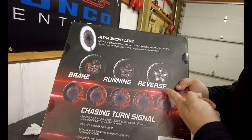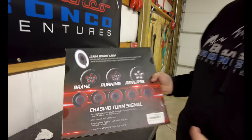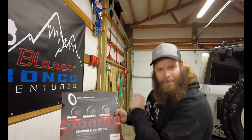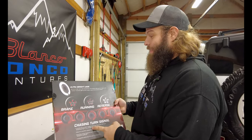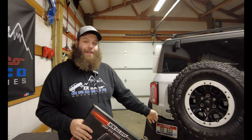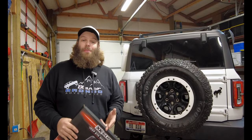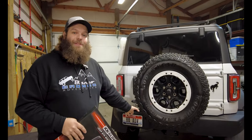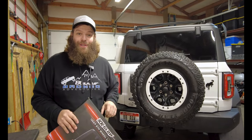Let me tell you why we went with this light specifically. You look at the box and you get a brake light, running lights, reverse lights, and blinkers. The cool part is the blinkers are sequential — like the old Mustangs and some Mopars had — whichever way you're going it does the cool sequential dance. The cool part with this light is that it utilizes all of the wiring from your trailer hitch. As long as you have the wiring back there, that's all you need to hook this up.